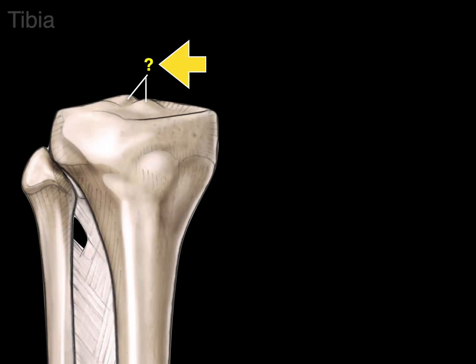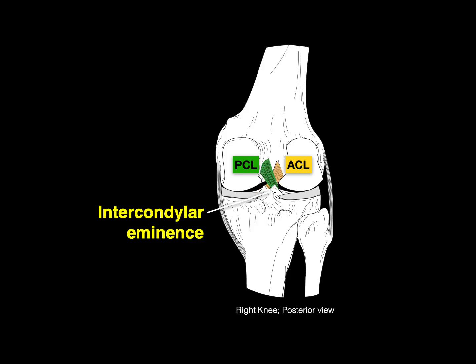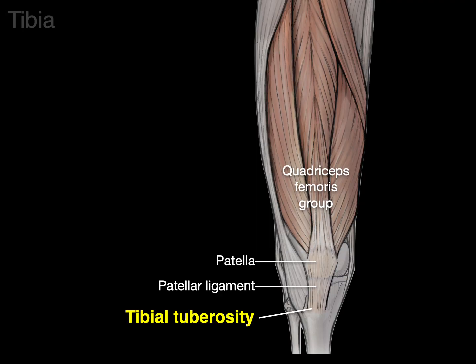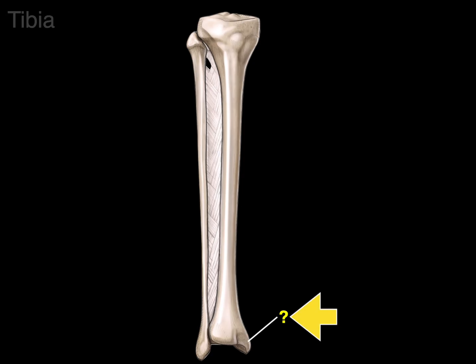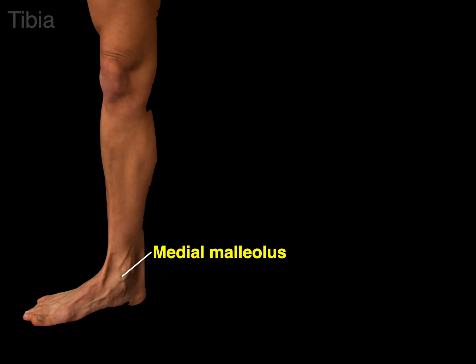Between the two condyles is a raised area called the intercondylar eminence, where the ACL anchors anteriorly and the PCL anchors posteriorly. On the front of the tibia is a big bump called the tibial tuberosity — a primary bony landmark where the patellar ligament attaches after the quadriceps femoris tendon engulfs the patella as a sesamoid bone. There is also the interosseous border for the interosseous membrane. On the medial surface of the distal tibia is the medial malleolus, Latin for 'hammer.'